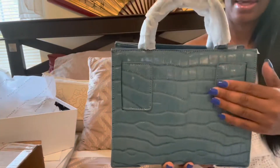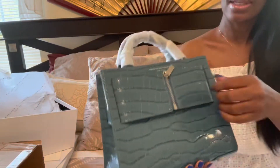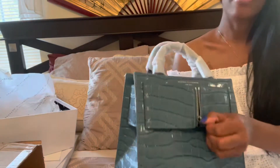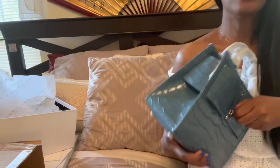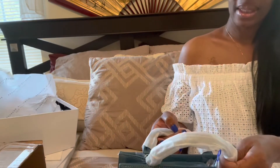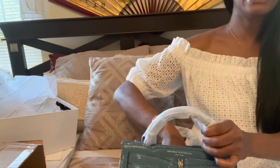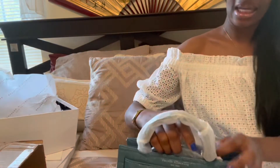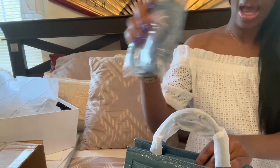If you look here on the back, you can see the straps from the front go around to the back. There's a zipper here, and of course it's a real zipper, not fake. You can open it if you want. And inside, we get a strap so you can wear it — a nice little thin strap.